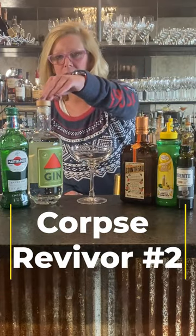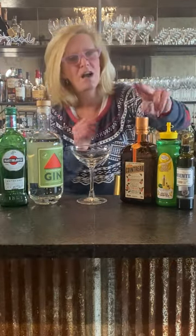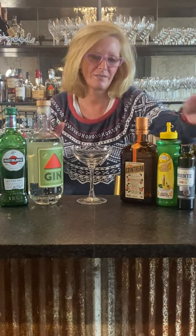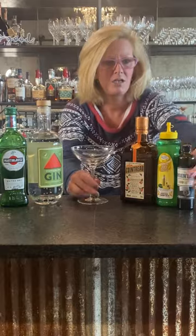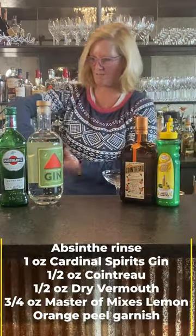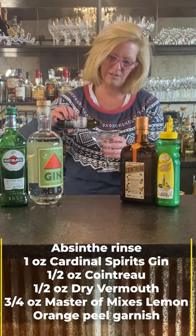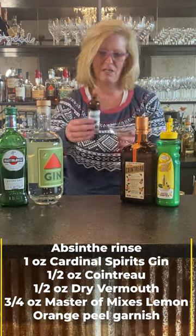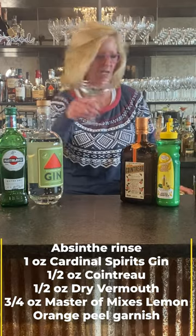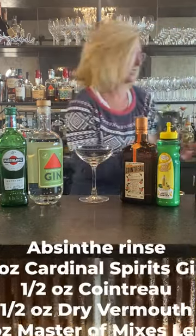We're going to use Cardinal Spirit gin, Martini and Rossi Dry Vermouth, Cointreau, lemon juice, and an absinthe rinse. An absinthe rinse just means that you take a little swirl of absinthe — and I know it's a little bit pricey, so you can buy the small ones too — swirl it around in your glass and then dump it out. That's called the rinse. Everything else is going into a cocktail shaker.